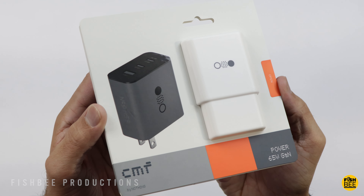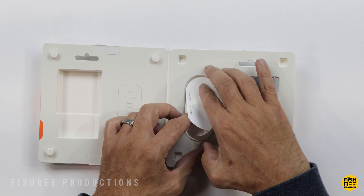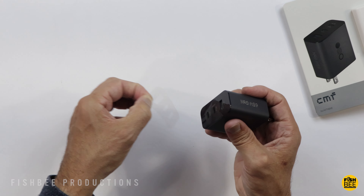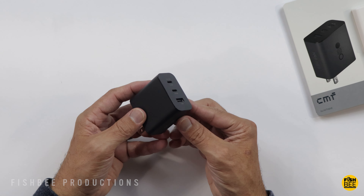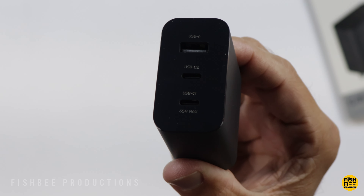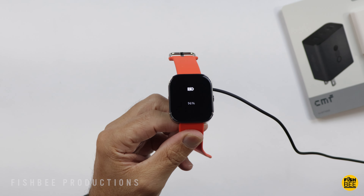Their 65 watt GAN power adapter charges the Nothing Phone 2 to 50% in 25 minutes, but it also works with several other devices like a laptop, tablet, watch, or earbuds. It works with all major fast charging protocols, so you can use this on a lot of different devices including Samsung and Apple. They've also included safeguards against short circuits, overheating, excessive currents, high voltage, low voltage, interference, as well as a flame retardant outer shell. There are three ports: the USB-A charges at 36 watts and both USB-C ports charge at 65 watts each. Those numbers will drop with multiple devices charging simultaneously, but overall a really nice design — it's a little larger than most power adapters, but not too bad.